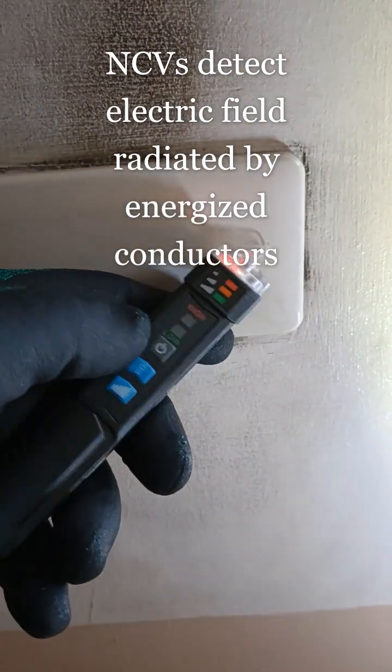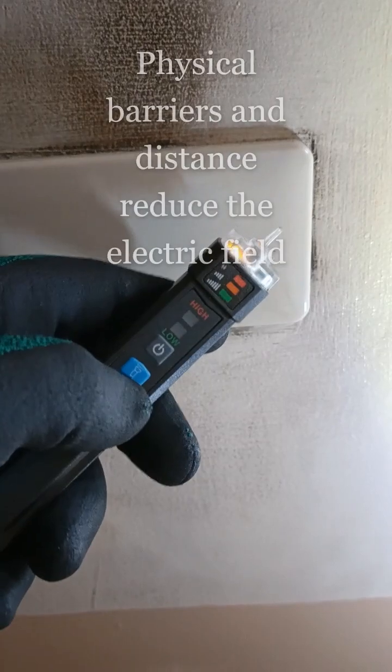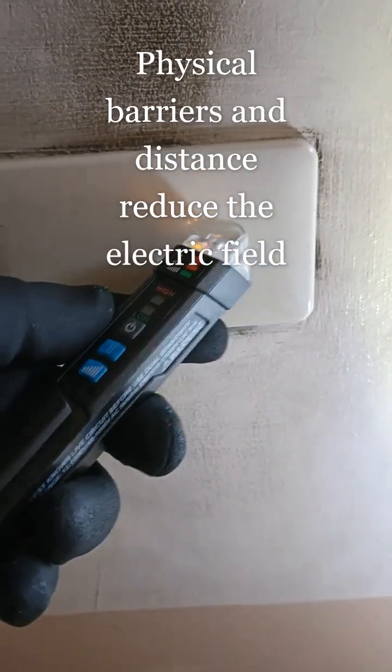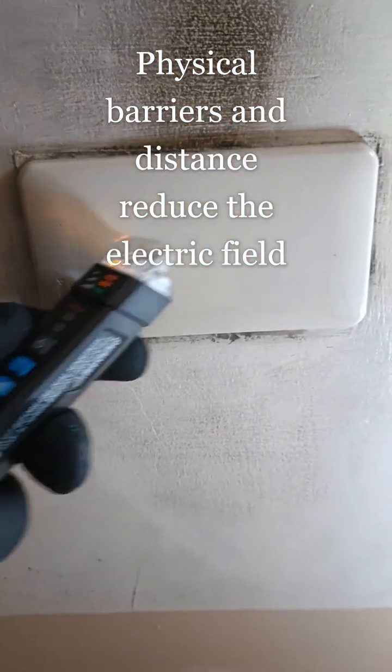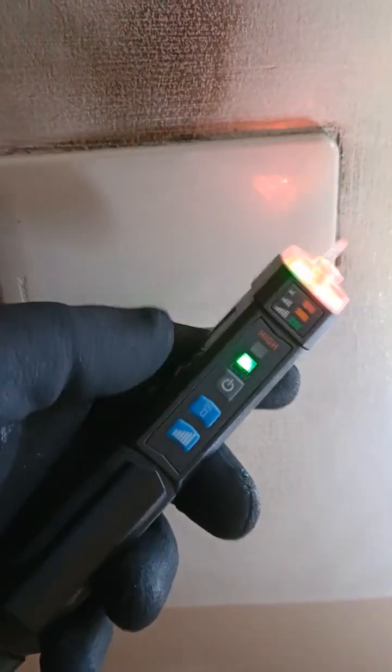At its low sensitivity setting, the red LED, the device did not pick up any electric field. At the medium sensitivity setting, the orange LED, the device barely picks up the presence of an electric field.